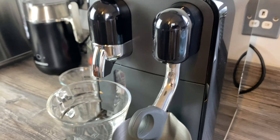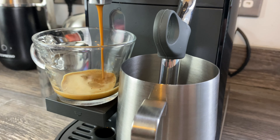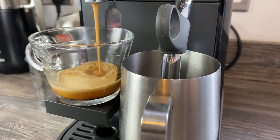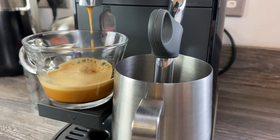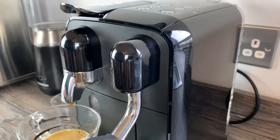I'll leave a link to the machine where you can get it on Amazon in the description so you can check that out at any time. We'll make a shot of espresso to start. You might prefer two shots of espresso with a flat white and maybe a slightly bigger cup - whatever works for you - but we're making it just as the recipe says on the Nespresso card.